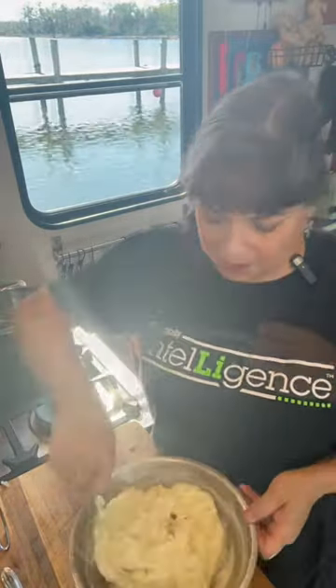This is just your basic mashed potato. You could add Boursin cheese, cream cheese, sour cream, parmesan cheese, caramelized onions, roasted garlic — so many things you can add to enhance your basic mashed potato.